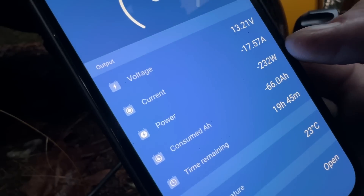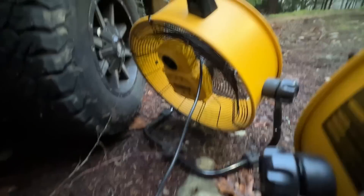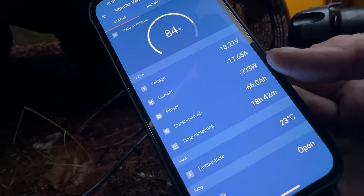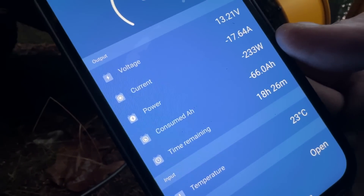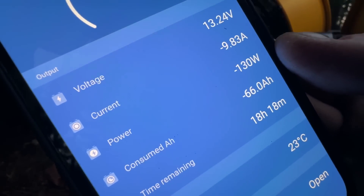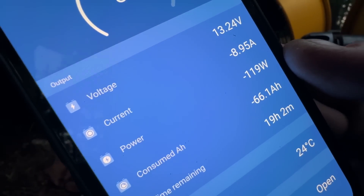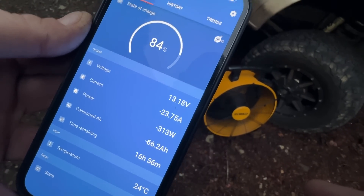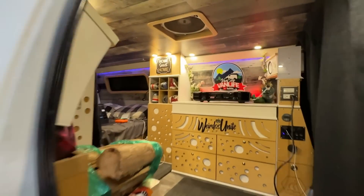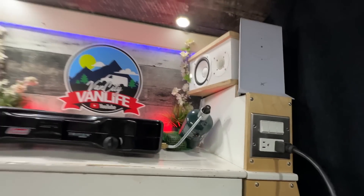That fan only pulls 100 watts — are you insane? Now we're at 233 watts. With the second fan added we're at 313 watts — running two fans off my van, all the lights inside, charging my drone battery, Starlink is on, and my speakers.